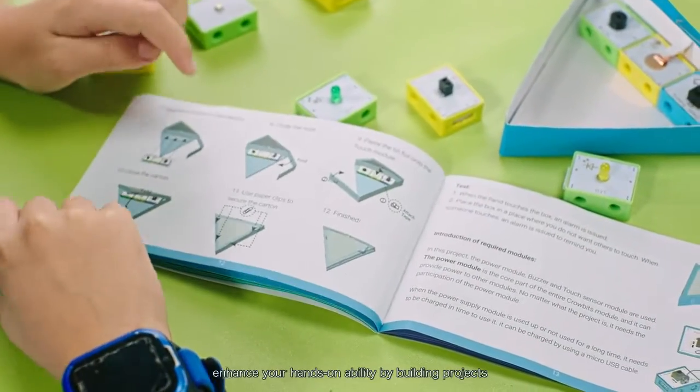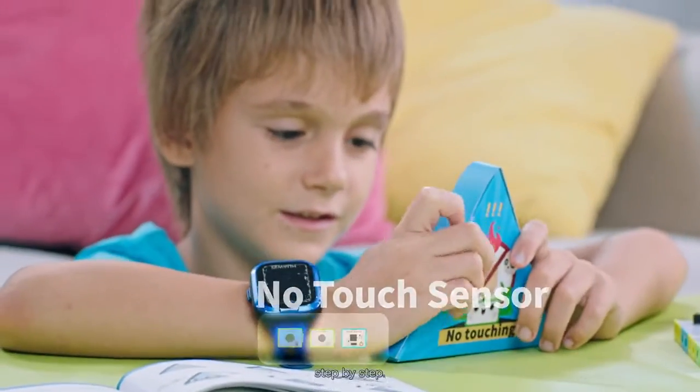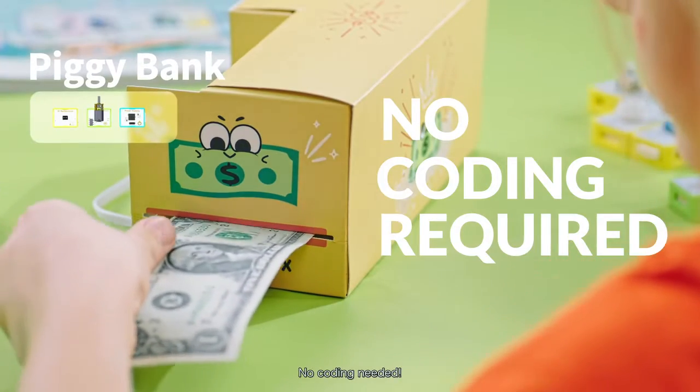With detailed courses, enhance your hands-on ability by building projects step-by-step. And the best part? Snap and play right out of the box. No coding needed.